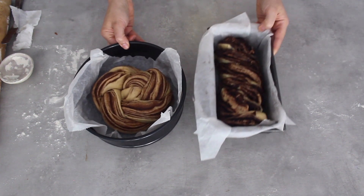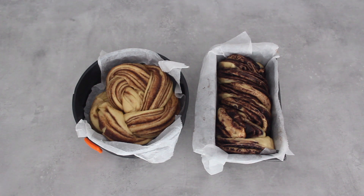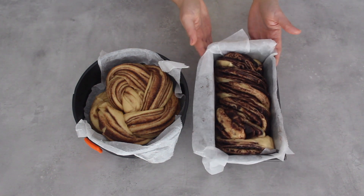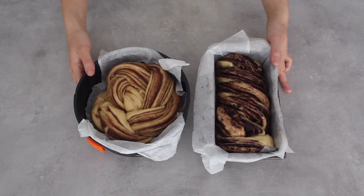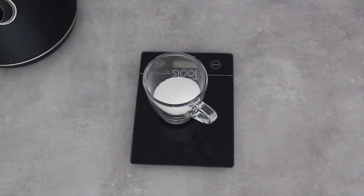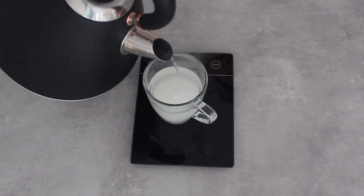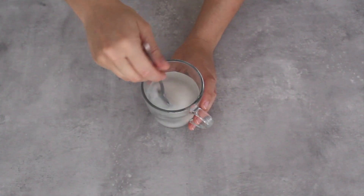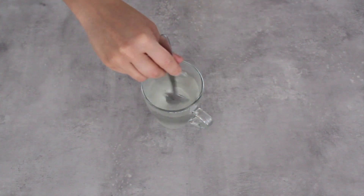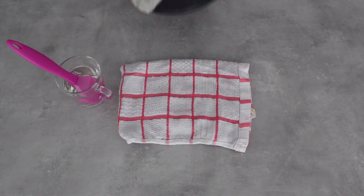Here are the two different shapes of babka — before they go into the oven they need to prove for another 30 minutes. You can see they have puffed up a little bit. The oven has been preheating at 190 degrees Celsius; they usually take between 40 and 50 minutes depending on the size and your oven. While the babkas are cooking it's a good time to make your sugar syrup. In a heatproof container put your sugar and pour in the same amount of boiling water — I find it easier using the kettle. Mix until all the sugar is dissolved and there you have a very simple sugar syrup.